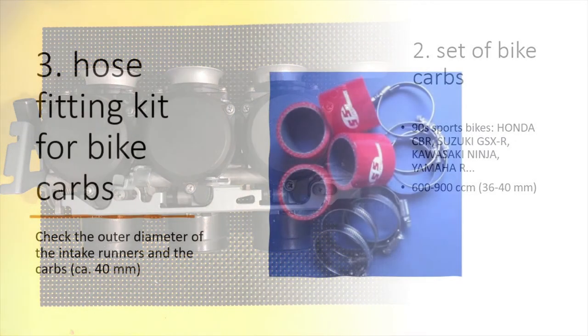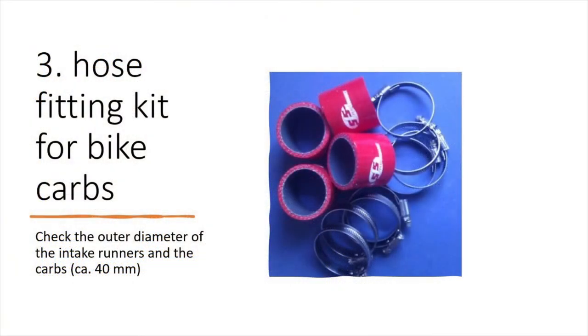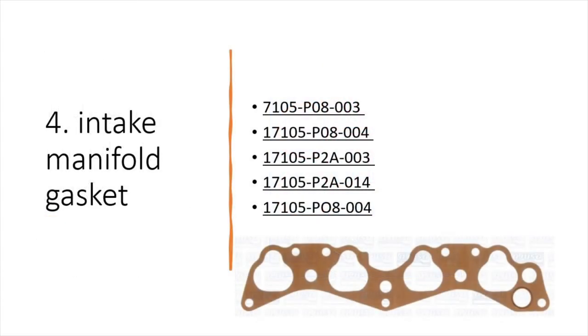Once you've got the carbs and the manifold, you'll need some hoses to join the two parts. There won't be much luck using the hoses that came with the carbs — they're made specifically for the bike, and it's 20-plus-year-old rubber, so they won't work. Just check the outside diameter of the runner and carb and find something adequate, along with some clamps. You'll also need a new intake manifold gasket — don't reuse the old one ever, it's cheap.